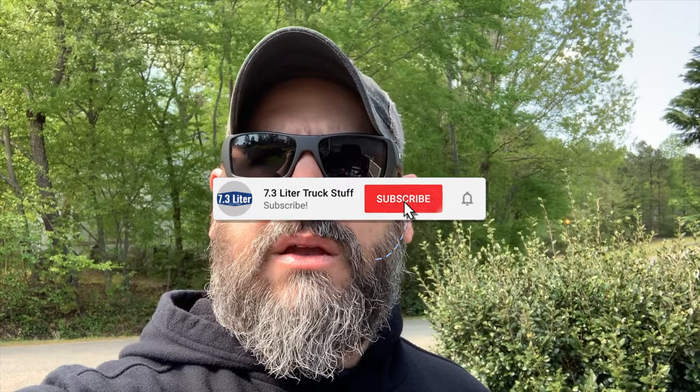What's up YouTube and welcome back to another episode of 7.3 Liter Truck Stuff. Before we kick off today, slam like, hit subscribe for me — it helps the channel grow. I'm asking you to do it, probably can't ask you by some sort of terms and conditions, so I didn't just ask you to do it. But I did.